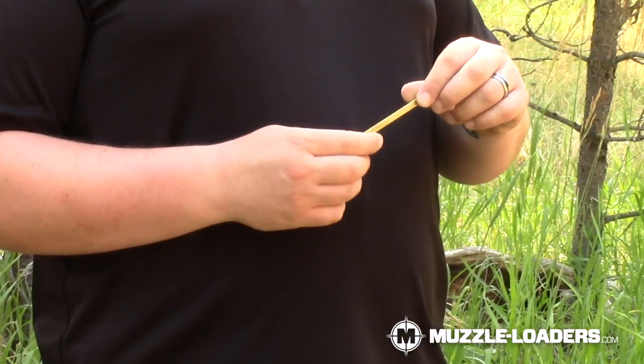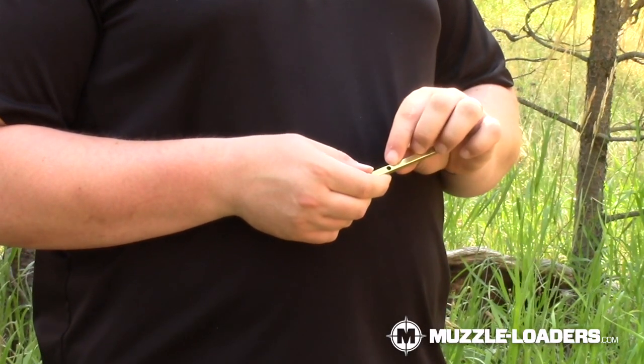This capper is designed to hold 15 number 11 percussion caps. In order to load it, you just pull back on the spring-loaded lever and then load the caps through the hole in the bottom.